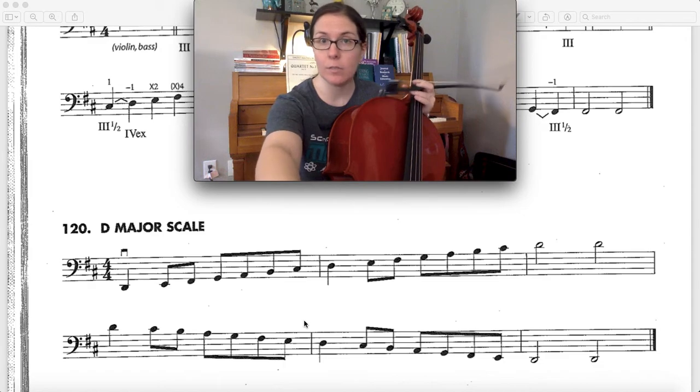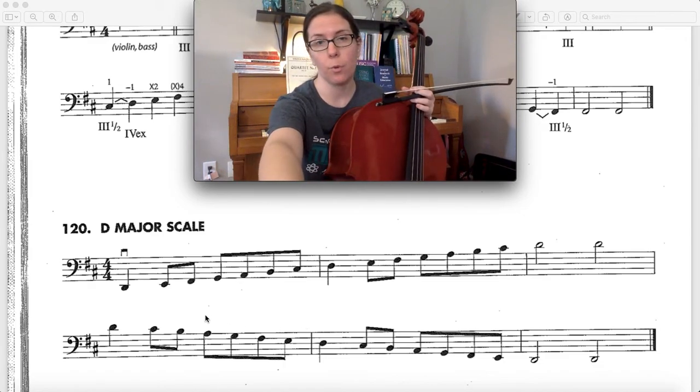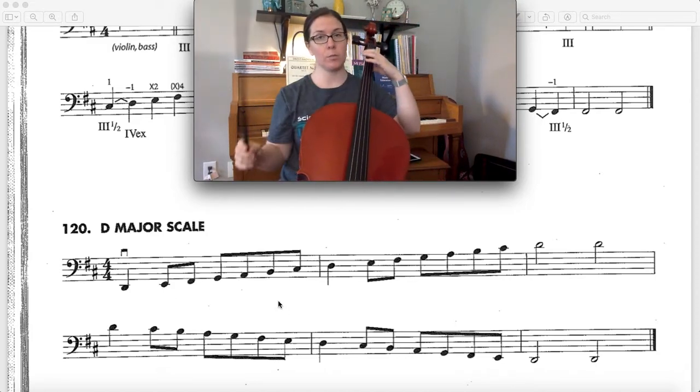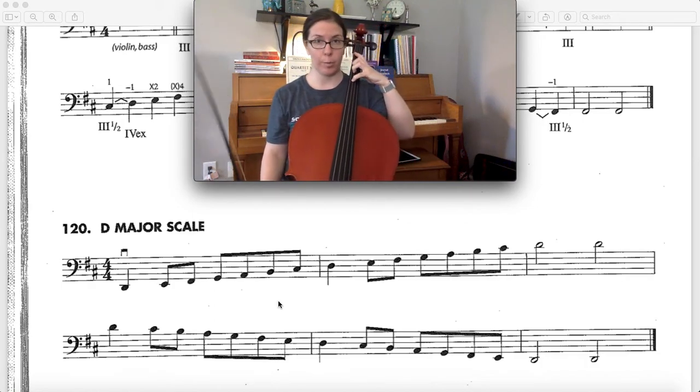This scale is easy-peasy because there's no shifting required, but the one challenge is we do have to forward extend on our C string and our G string. The reason we're forward extending is because we have to play F sharp on the C string and we have to play C sharp on the G string.